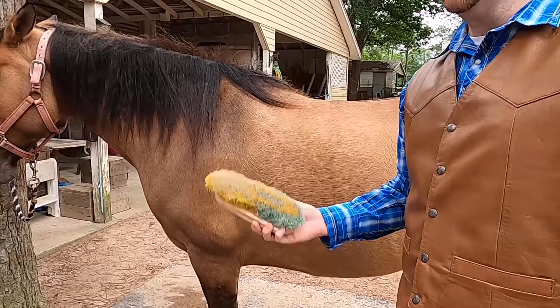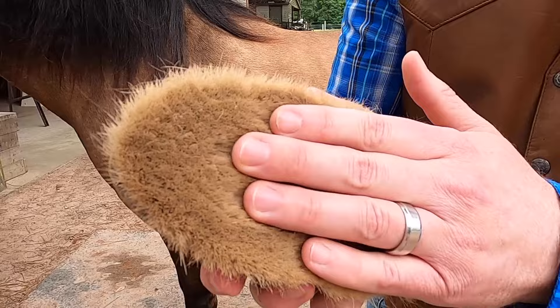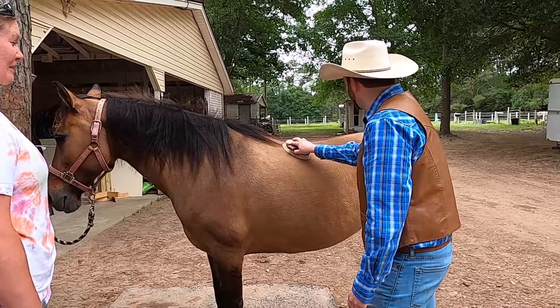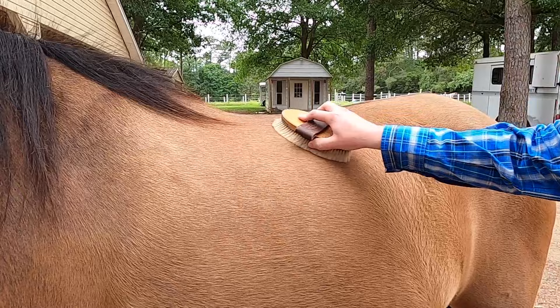What do we got next? The soft brush. I wonder why they call it the soft brush — this one's really, really soft. It feels kind of like a pillow. So what am I doing with the soft brush? I'm going to do long strokes with the coat, and this removes all the dust. This really makes her shine. Let's knock that dust off, girl. I bet that feels really good. It's kind of making me sleepy. Enough with the soft brush — let's stay awake! You with me?